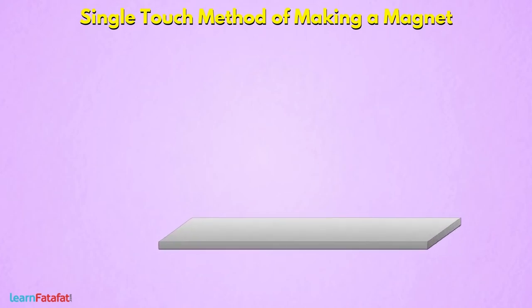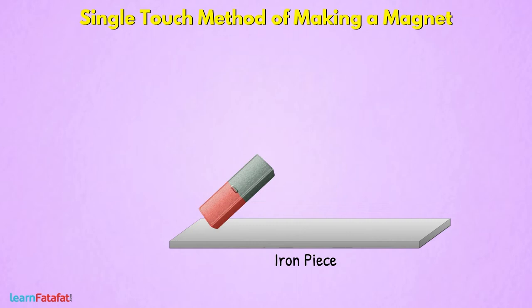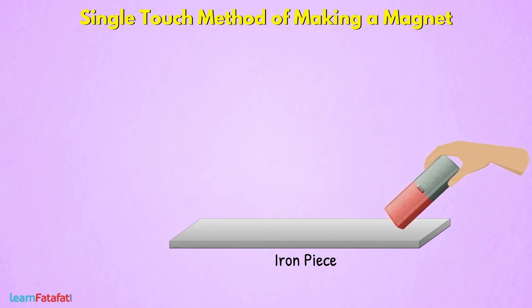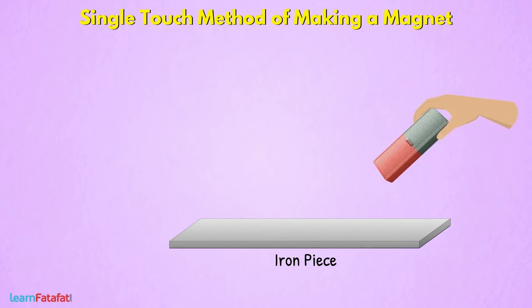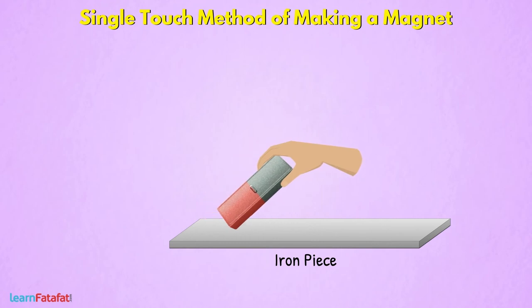Take a rectangular iron piece and put one pole of the magnet on its edge. Keep the magnet slightly inclined on the iron piece. Without breaking the contact, move the bar magnet to the end of the iron piece. Once you reach the end, lift it up and keep it again at the starting position with the same pole touching the edge.